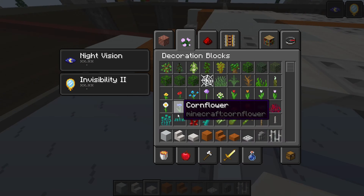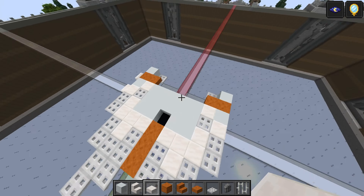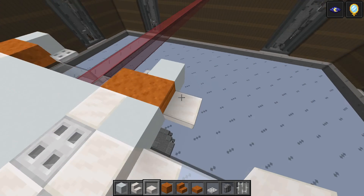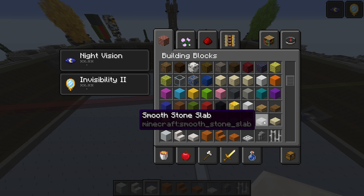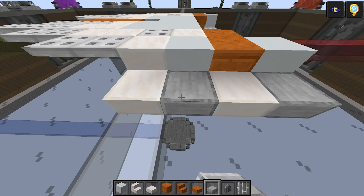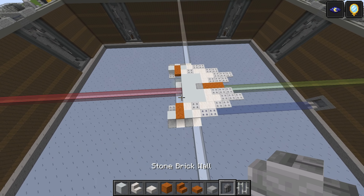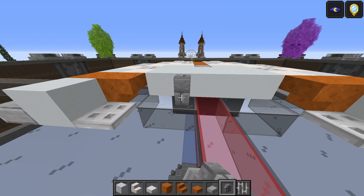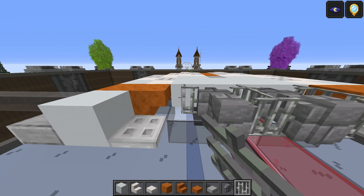Take the quartz slab — that's going to be one and two, and one and two there as well. Finally, take a smooth stone slab — one and two here, one and two here, and then a top-half one just there. Take the stone brick walls — one and two, one and two — and then take the iron bars — one, two, one, two, one, two.